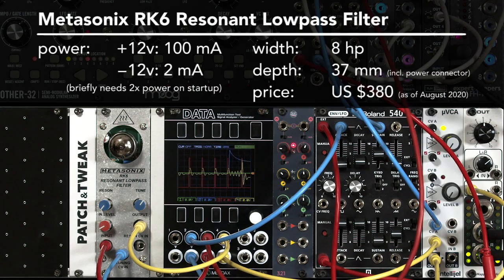In this case, we're playing with the RK6. It's a resonant, two-pole, Sallen-Key low-pass filter that does have a unique sound. It also has a few quirks to it that I want to share with you to help you get up to speed more quickly with it.